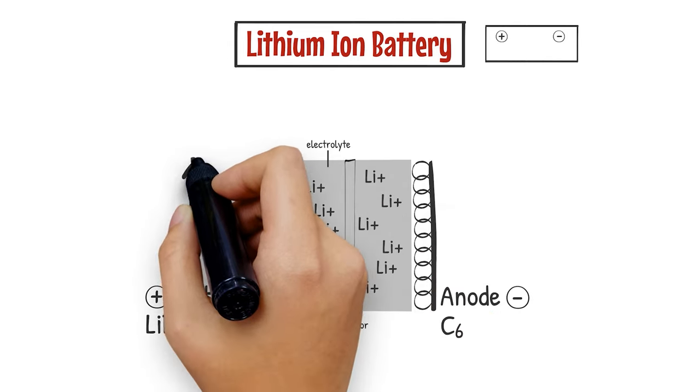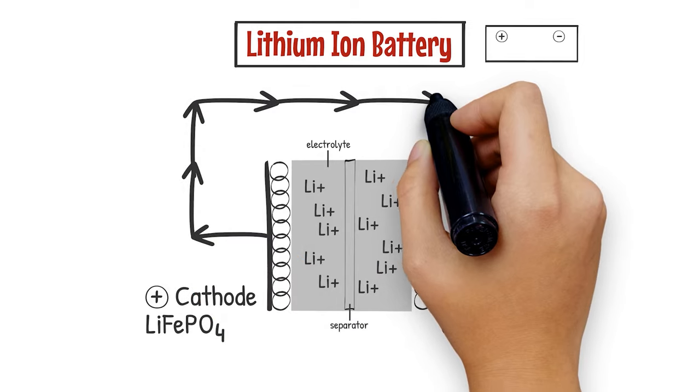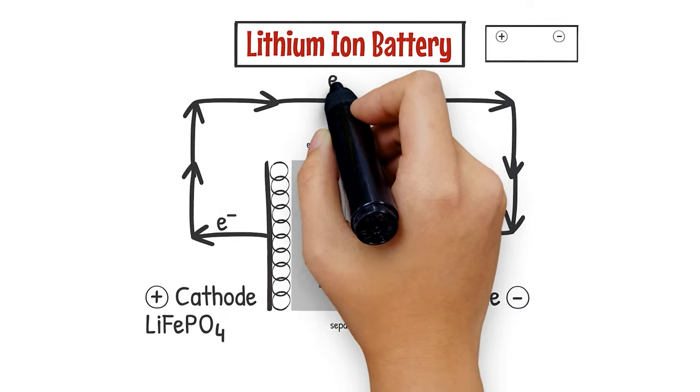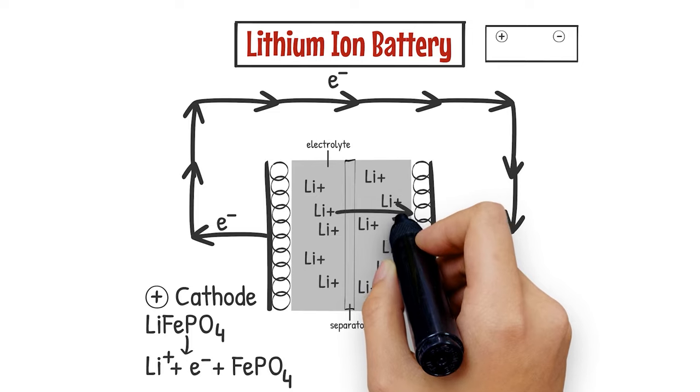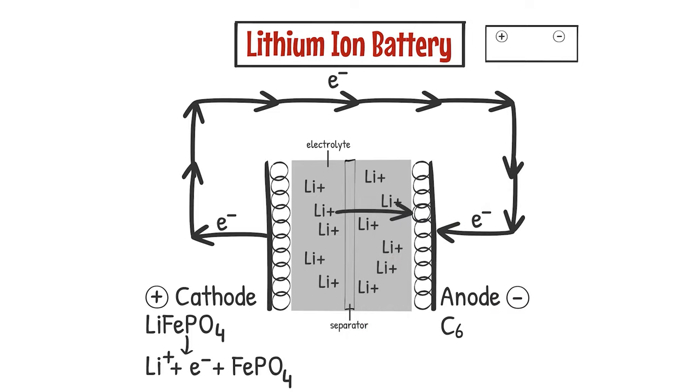When you charge this for the very first time, you're basically pumping electrons from the cathode to the anode. When the electron comes off of the cathode, the lithium iron phosphate becomes a lithium ion plus the electron that gets pumped out, plus iron phosphate — and that's what's left behind on the cathode. The lithium ion that came out migrates through the electrolyte towards the anode, or the graphite on the negative side, and recombines with the electron that's been pumped through the charger. The lithium ion plus the electron reacts with the graphite to form lithiated graphite, and when this cycle is complete, the battery is fully charged.